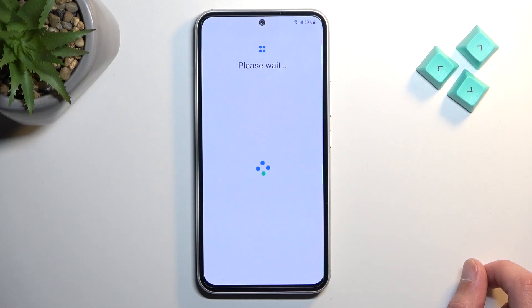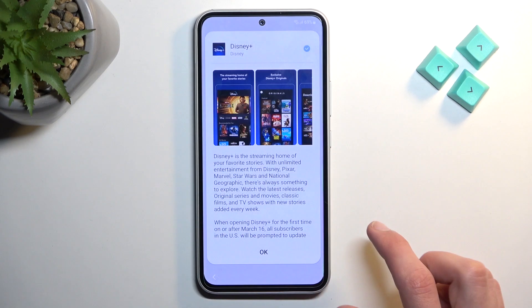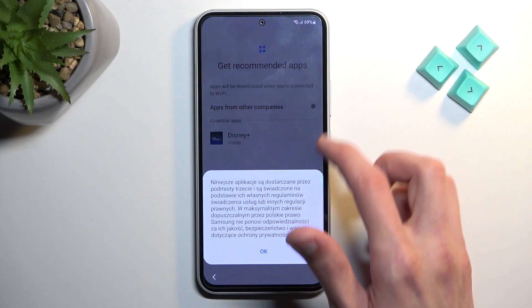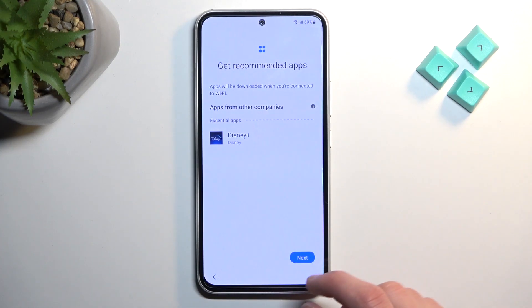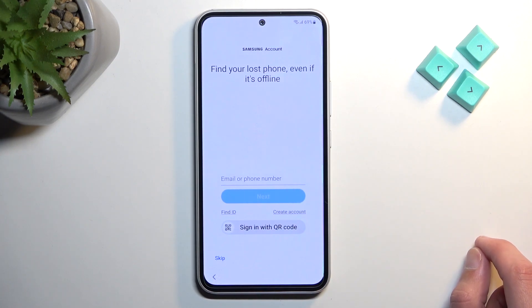We should be about done or very close to it. There's a 'Get recommended apps' screen — Disney Plus appears and apparently I cannot opt out of it, which is unfortunate. Next we have the Samsung account step.